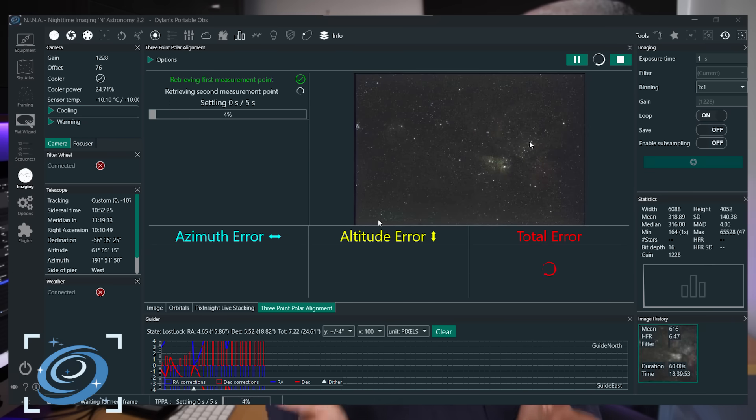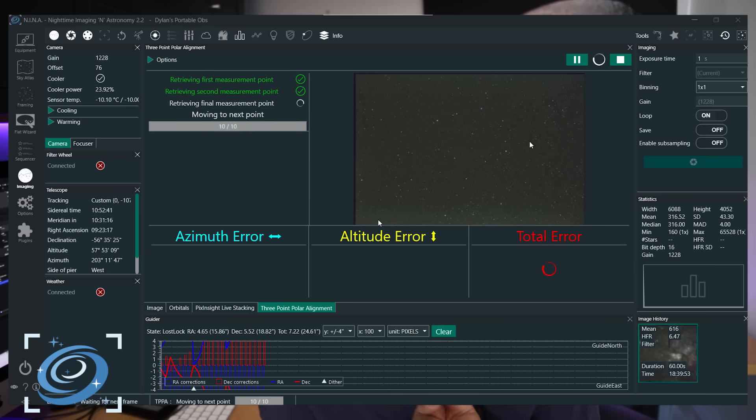It's borderline invisible. The other main method was drift alignment, where you're pointing the scope east, west, or north-south and watching how the star drifts in the view, then adjusting the alt-azimuth bolts to stop that drift. It takes ages and it's a huge pain. The best way to align these days is with software — let the computer do all the hard work, and the one I recommend is NINA's three-point polar alignment routine.